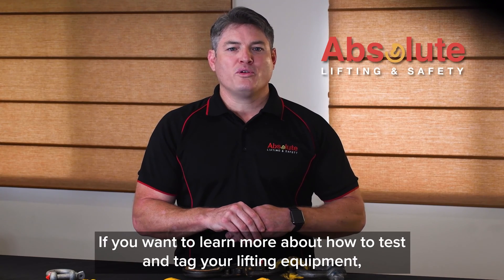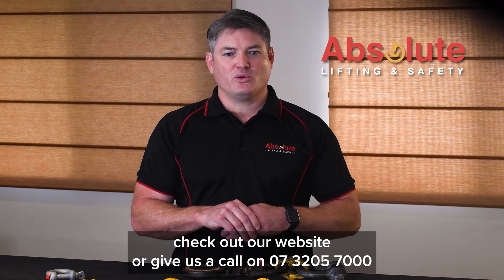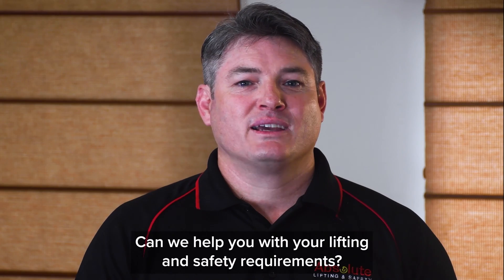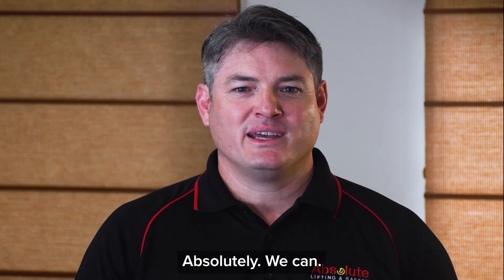If you want to learn more about how to test and tag your lifting equipment, check out our website or give us a call on 0732057000. Can we help you with your lifting and safety requirements? Absolutely we can.